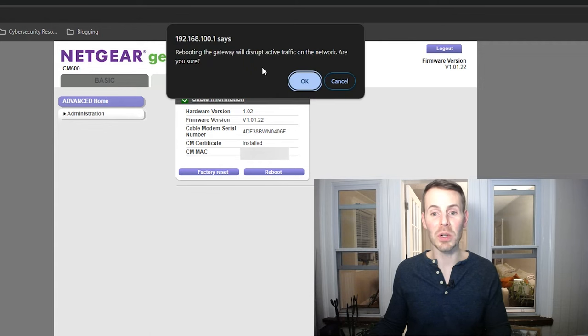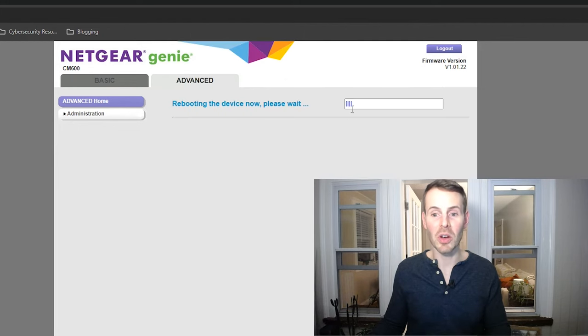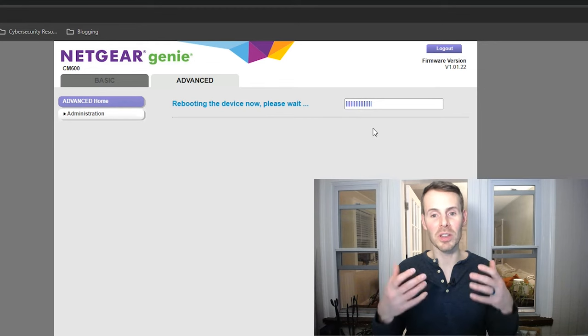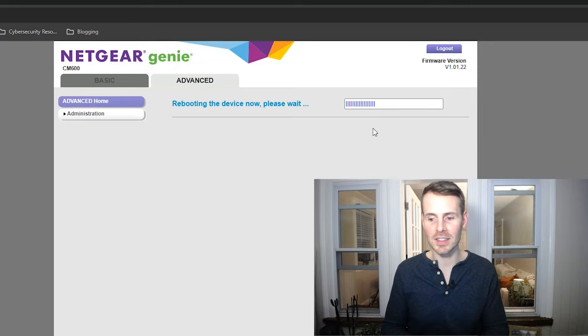If I go ahead and select reboot, it says: rebooting the gateway will disrupt active traffic on the network — are you sure? And as you can see, it's going through the reboot sequence. This means that I will lose my internet access while my modem reboots.